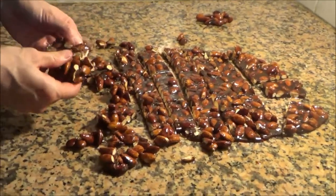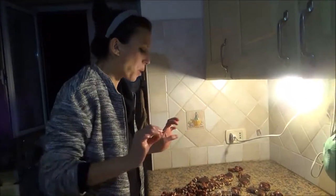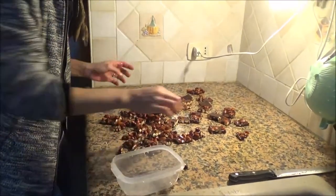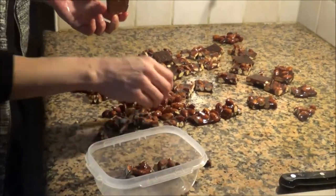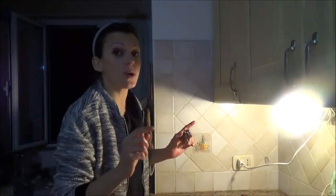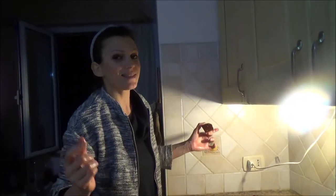Yum yum! Amazing! So now I store everything in a box and we will eat very very soon. If you like my recipe, please press like, remember to share it and to subscribe to our channel. Thank you to everyone and see you next time, bye!